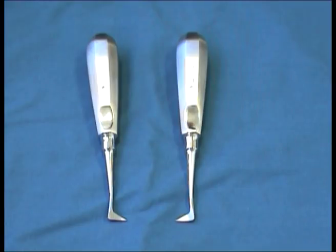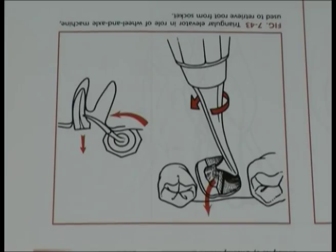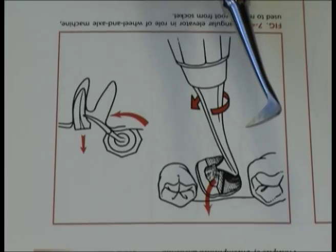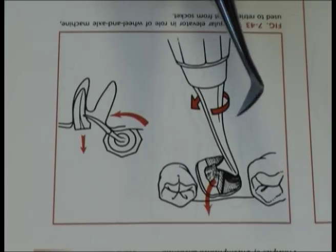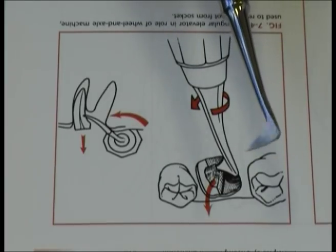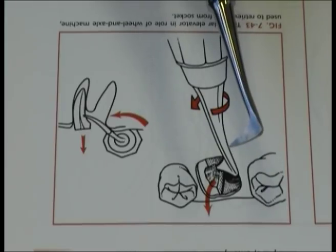These are east-west elevators, again mirrored for different anatomical situations. These are used for roots on multi-rooted teeth. Here you see the principle on a lower molar where the two roots have been separated, and the instrument is placed after one root is coming out. The other root can be taken out by a counter-clockwise rotation of the instrument.